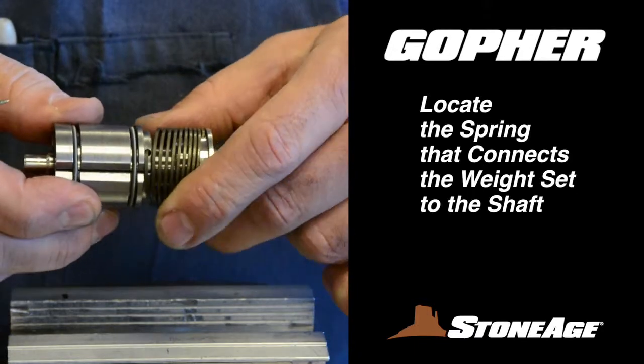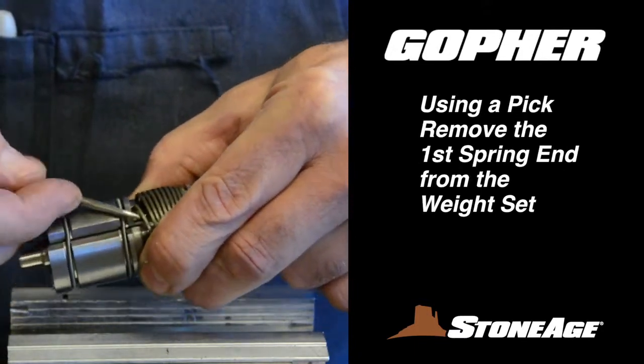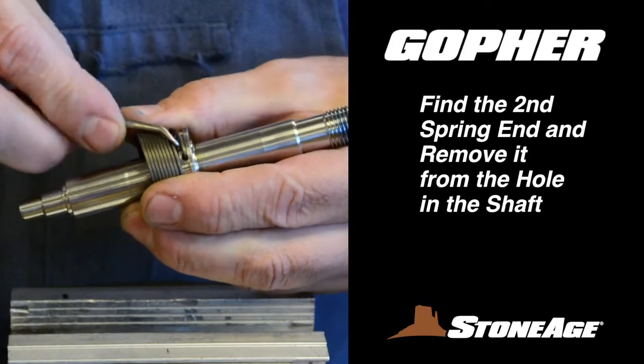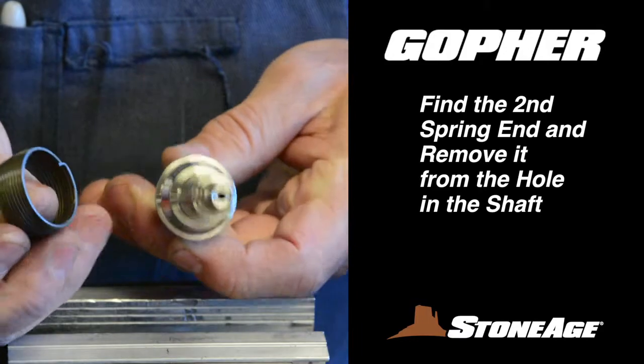Next, locate the spring that connects the weight set with the shaft. Using a pick, remove the first spring end from the notch in the weight set. The second spring end attaches to the hole in the shaft. Use your pick again and, with the spring disconnected, slide it off the shaft and set aside.